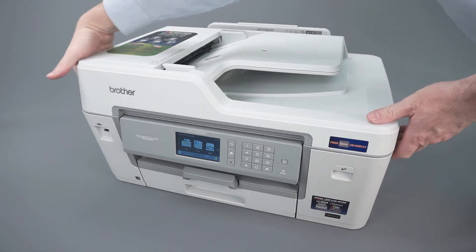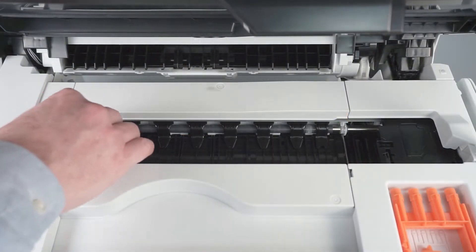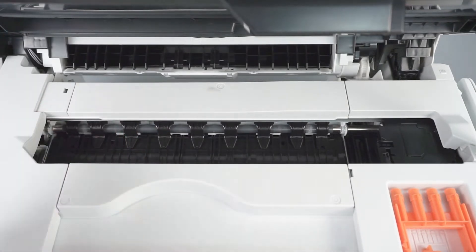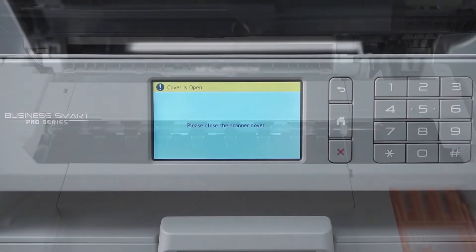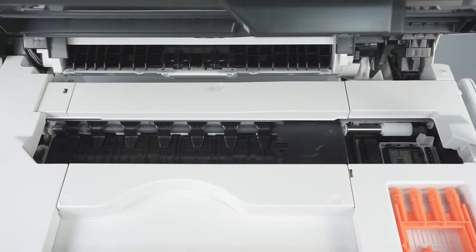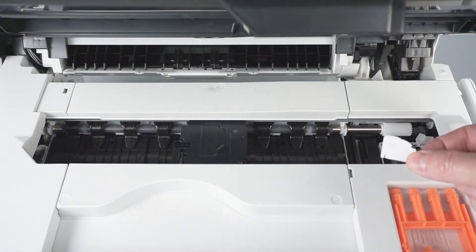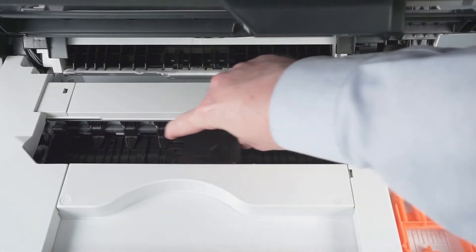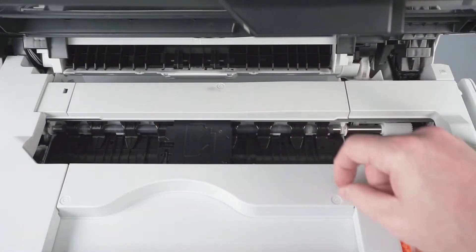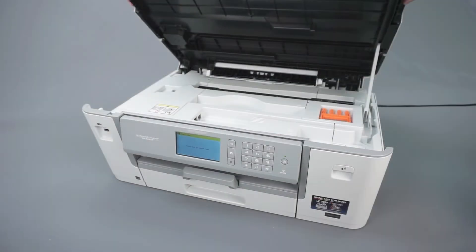We will begin by opening the scanner cover. Check the platen area and remove any ripped paper or other obstructions. Verify that all blue packing tape has been removed from the printhead. If the printhead is in the locked position on the right side of the platen, press and hold the red X on the control panel for 5 seconds. When the printhead moves to the center, check the right side of the platen for jammed paper. Gently slide the printhead left and right and check for paper scraps trapped underneath the printhead. Now close the scanner cover.